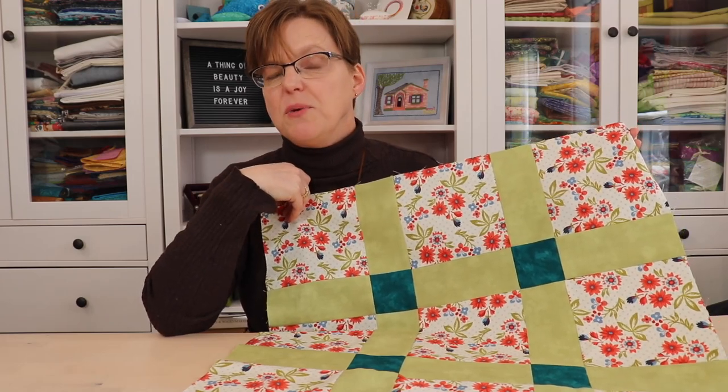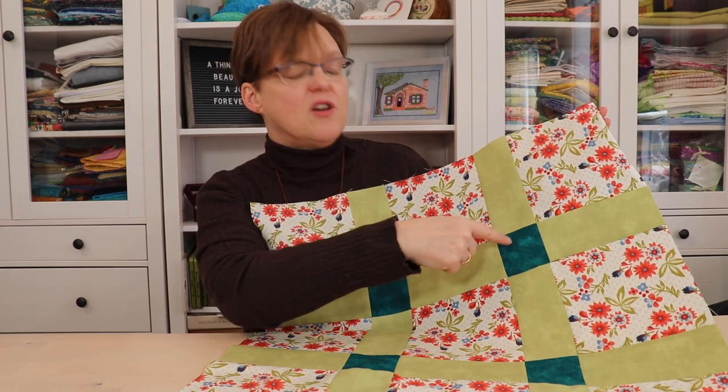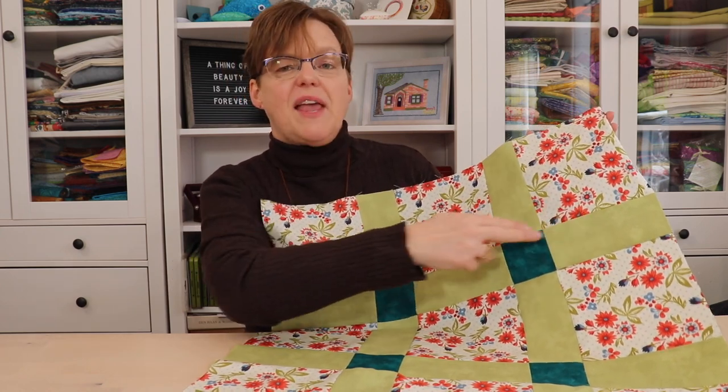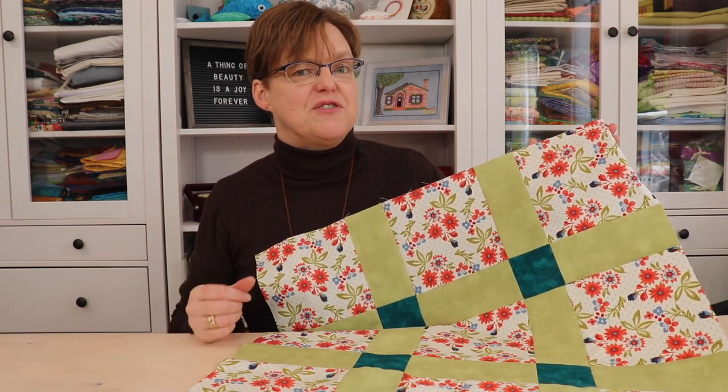When you're assembling your blocks into a quilt top you might want to put in cornerstones. That's a little contrasting piece that goes in between the rows of sashing. Today I'm going to share with you two different methods to put cornerstones into your sashing.